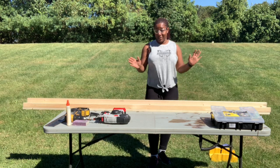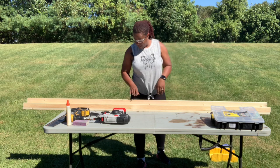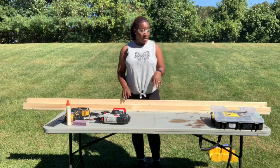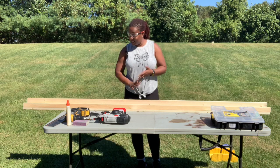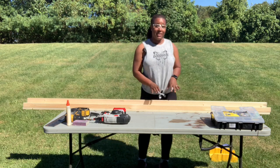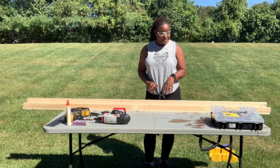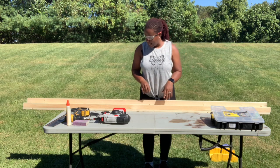You guys cannot tell me this is not a super easy project. All you have to do is put it together now. I'm going to be looking for quite a few comments coming back to say 'I did this, this was super easy, I can't believe how easy this was.' So let's get started with attaching it.